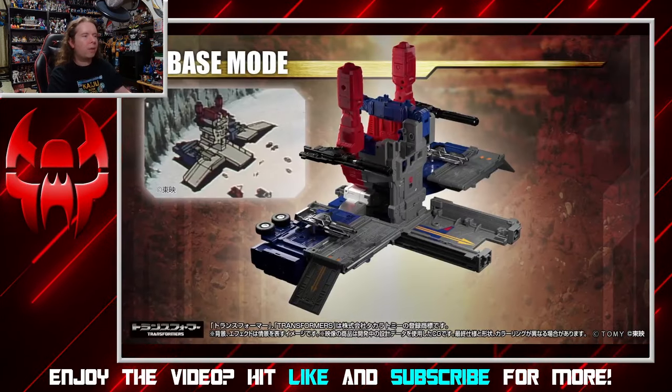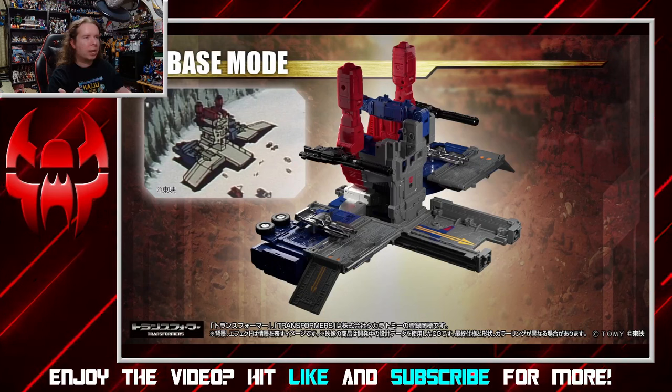Just to round off what it can do, there is the base mode. The base mode is actually pretty faithfully recreated and looks really, really nice. Double-barreled guns in their spots. The front ramp looks a little bit more solid than the original one did. Very, very nice. I always liked the base mode on this one.